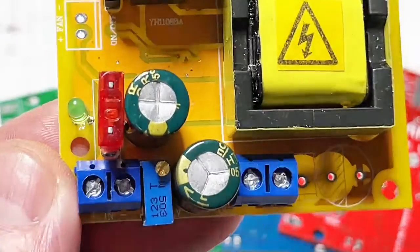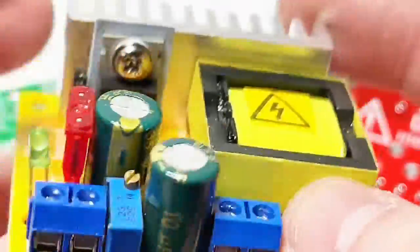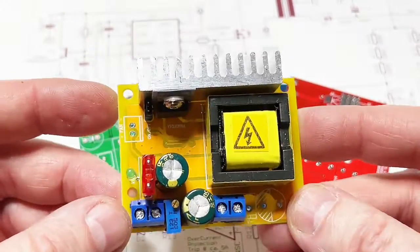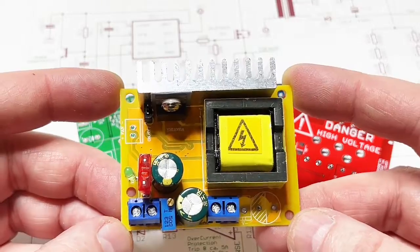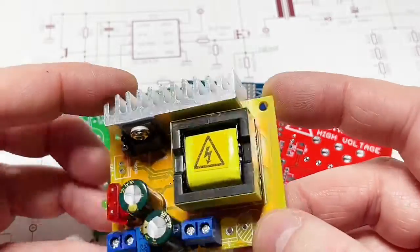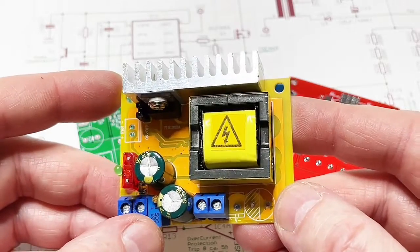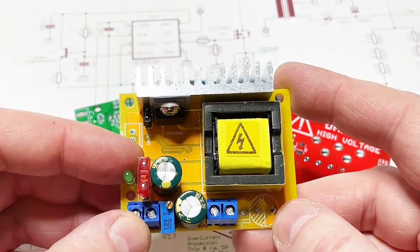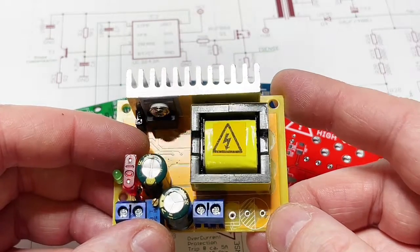So what is this thing? This module is a boost converter. It was all over the internet, all over Aliexpress and eBay a couple of years ago and it's still almost everywhere to be seen. I think it's because of this transformer. This transformer is not made for this module explicitly — it's probably made for a capacitor charger and a photo flash circuit.